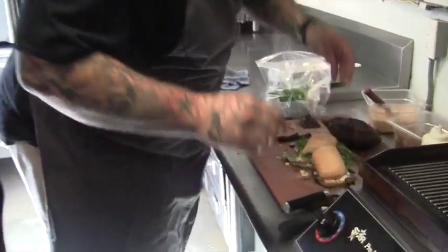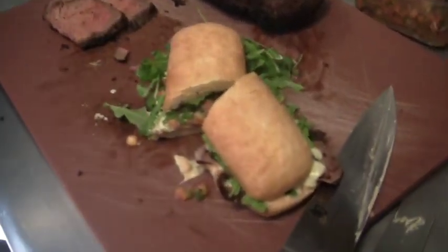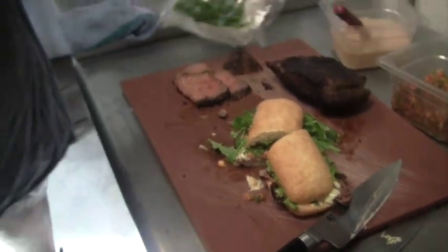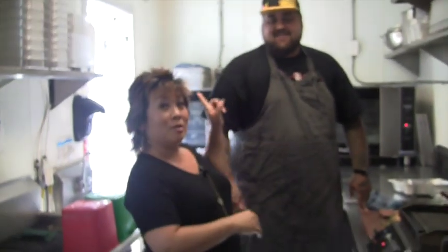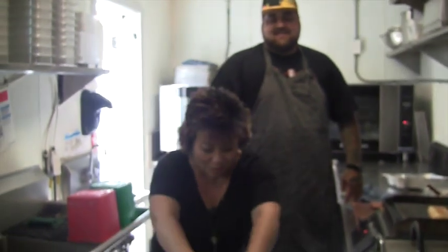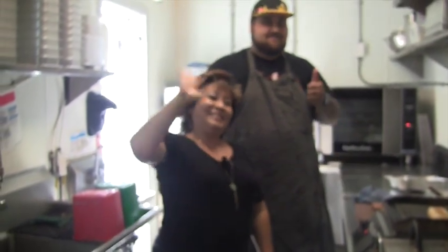And there you have it — the Cali King. I can't wait to try that. If you want to check out Honolulu Beer Works, follow them on social media. And if you want to follow Aaron, he is Witches Brew HNL. Click the link below and we will be tasting this sandwich and finding out more about Aaron and Honolulu Beer Works. Thanks.